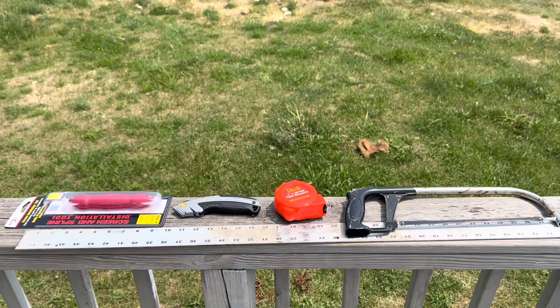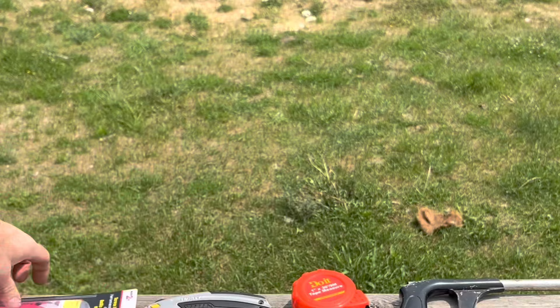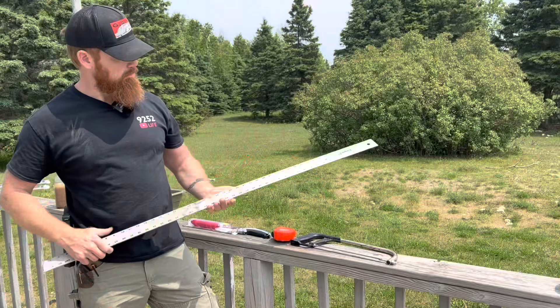You're practically only going to need five tools. Right here it cost me four dollars and fifty-nine cents — this is a screen roller, which you're going to see us use to roll the screen in. You'll also need a carpenter knife to cut the screen, a tape measure, a hacksaw, a straight edge, and a marker or pencil to write down your measurements.